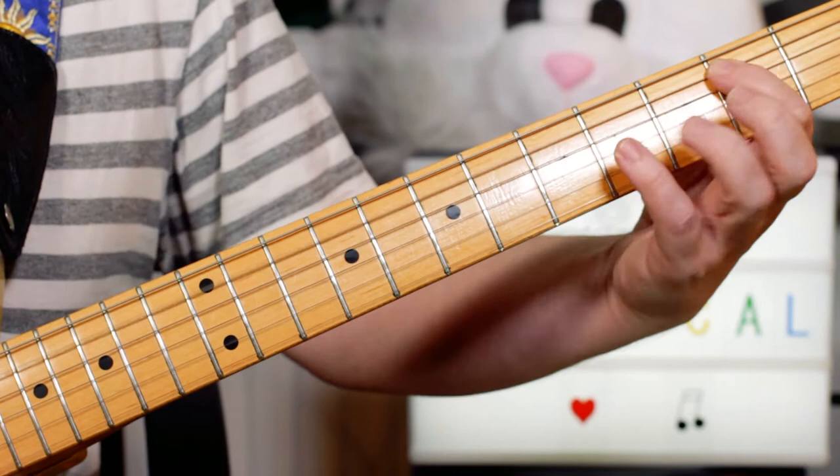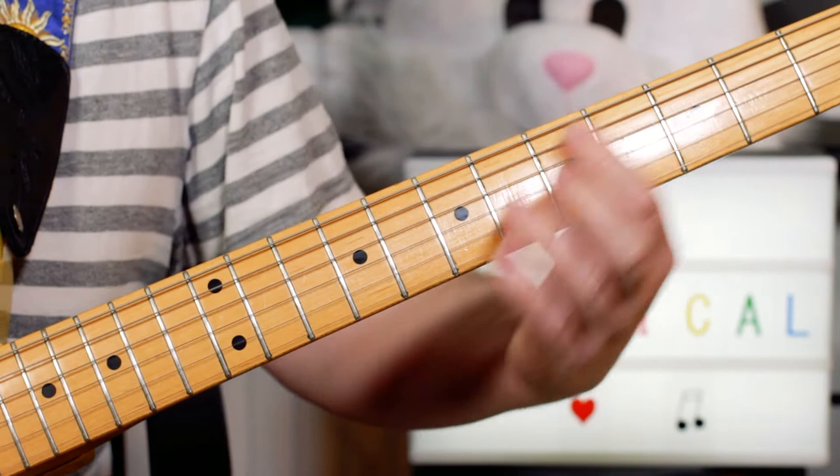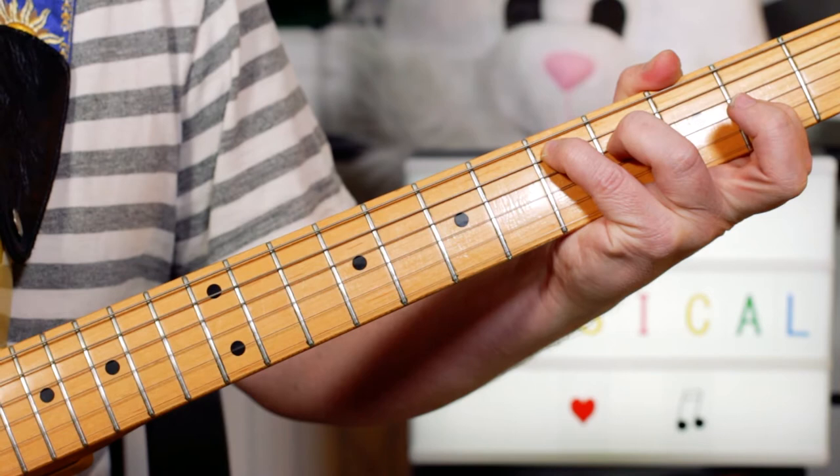Then a B passing note. So open 2-2, B on 2, then a C power chord — just muting it slightly. Then a D chord: 5-4-2. I'm playing that inversion of D.